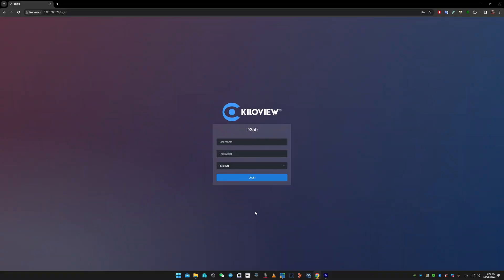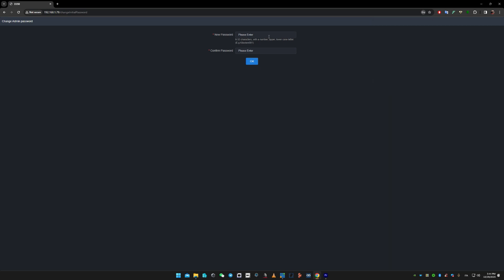After inserting the IP address given by our DHCP server, let's login with the standard admin/admin credentials, because it will have reset everything inside of the decoder. Change the password and login back.